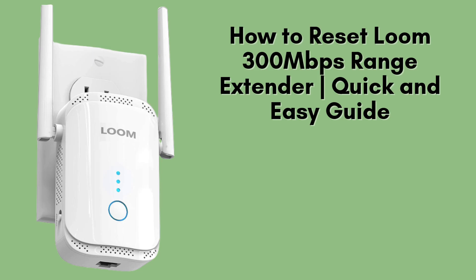In today's video, we're going to show you how to reset your Loom 300 Mbps range extender. If you're experiencing issues or just want to start fresh, this simple process will get your extender back to its factory settings. Let's dive right in.